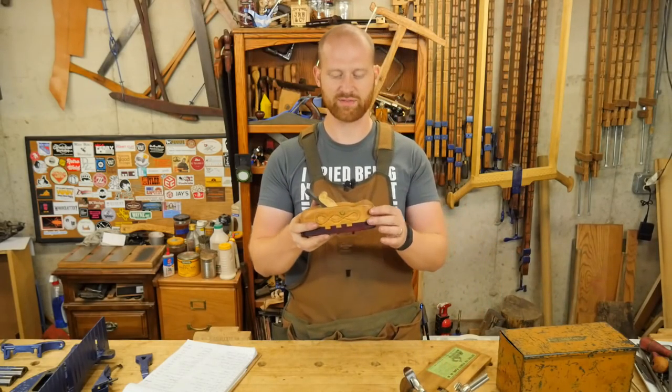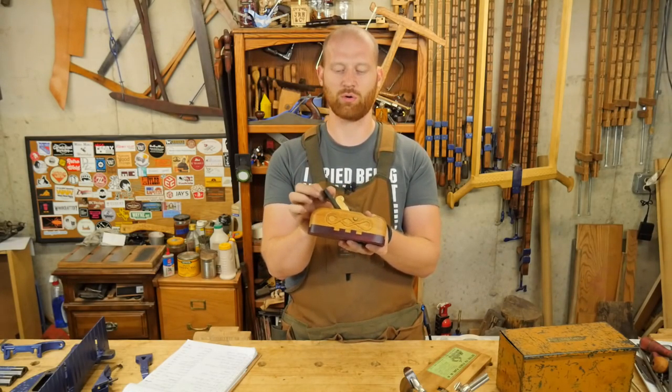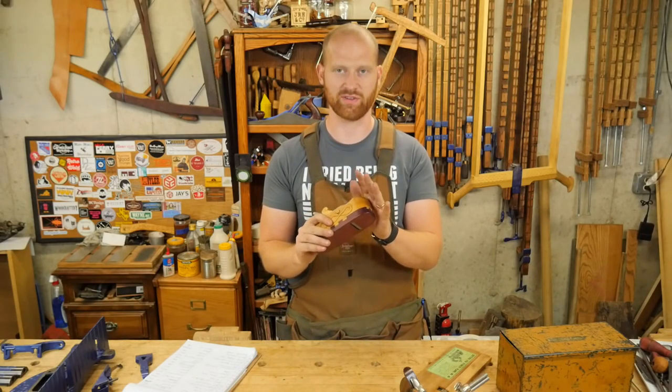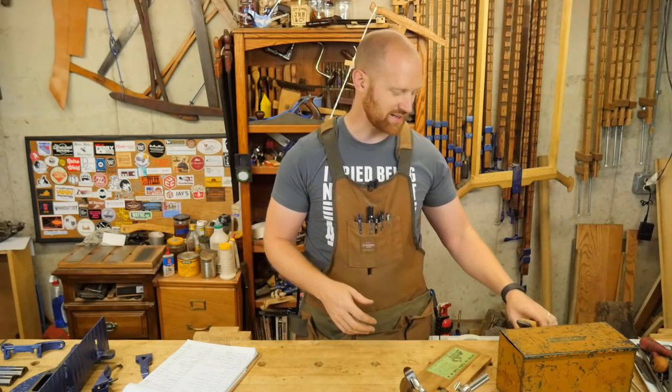The second place prize is the smoothing plane that I made a while back. This is an ash body with a purple heart sole and a quarter inch iron. It's a lot of fun to use and takes a really fine shaving if you tune it up right. Someone's going to really enjoy that and I'm going to be sad to see it go.